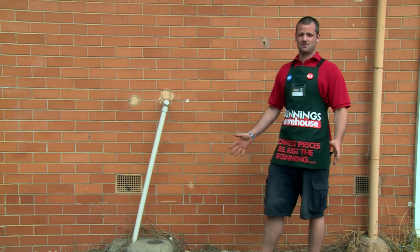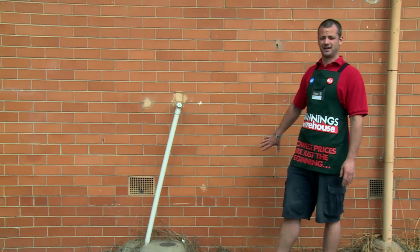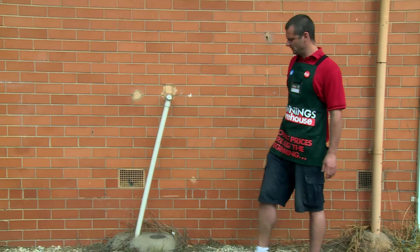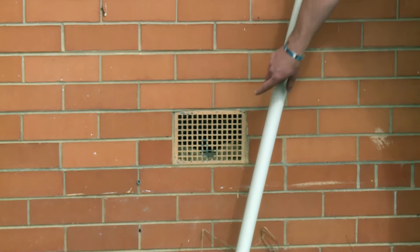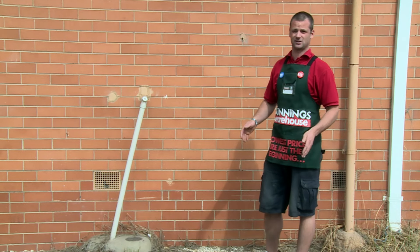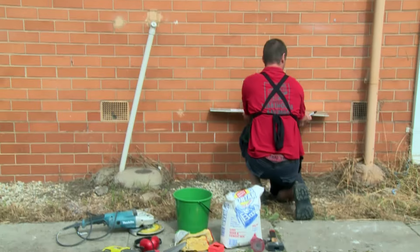I've checked the structural plan so I know exactly where my piers are, and I've got to put my lintel in between the piers. Just a handy hint — we can use the vents to look in and check the height of our bearers and joists, just to make sure the lintel's going in under them so when we put our access door in we're not going to be hitting our heads on the bearers and joists. The next step is to put the lintel onto the brickwork and mark out where it's going to go.